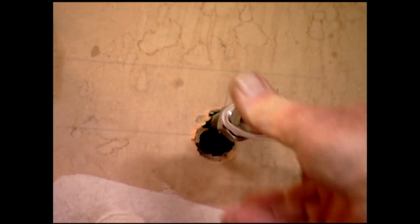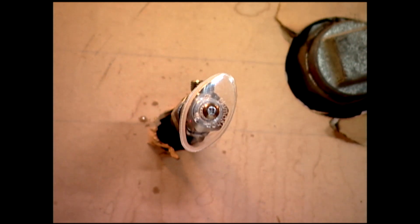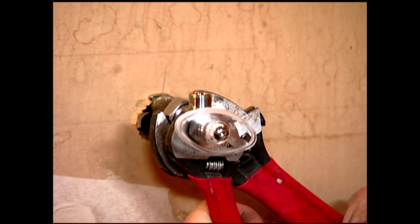I slip the valves on the copper pipe and tighten the compression fittings using two wrenches. This keeps the valve from spinning and avoids twisting the pipe.